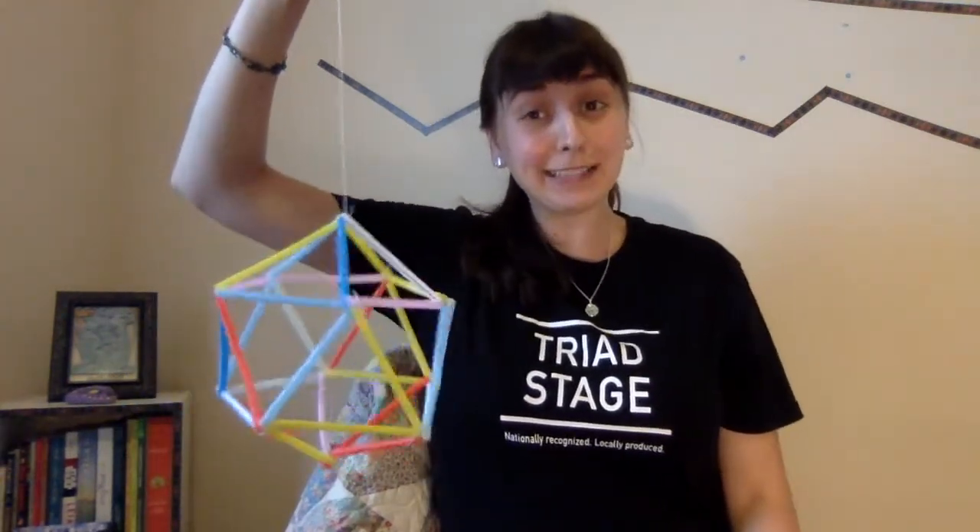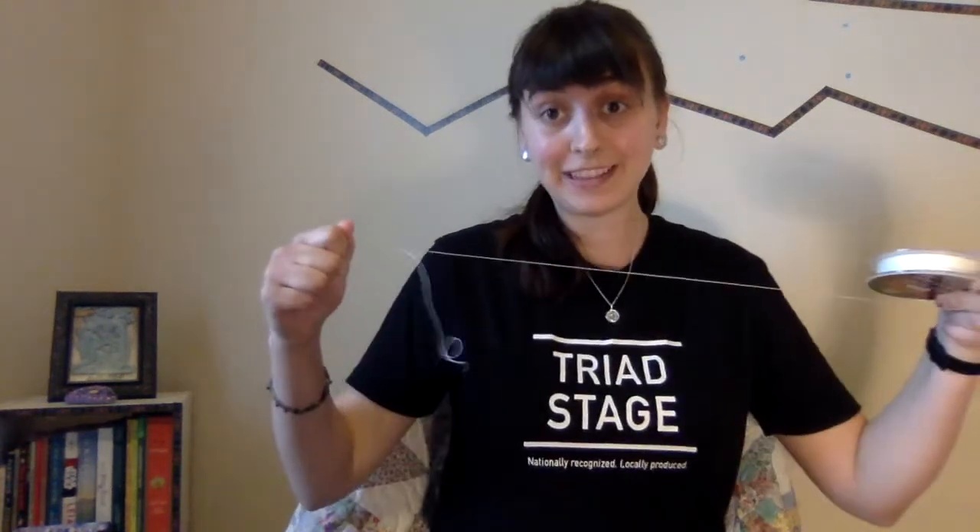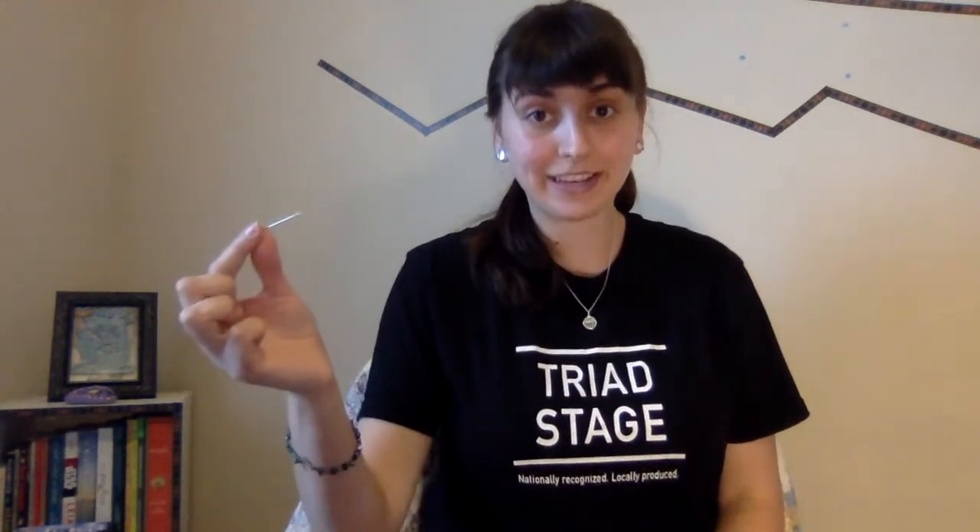This is an icosahedron, and now I'm going to show you how to build it. You will need straws, a pair of scissors, fishing line, and a sewing needle.